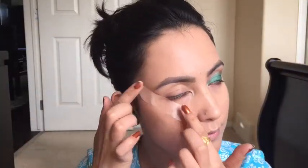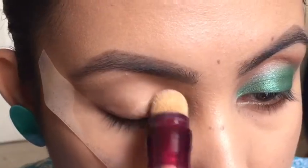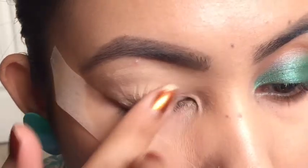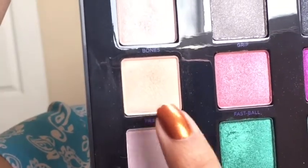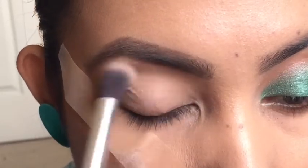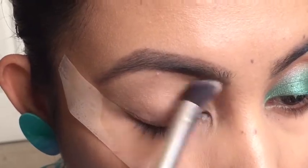I have already done my foundation and my brows. I am going to jump straight on to the eyes, for which today I will be using two palettes: Urban Decay Vice 4 and Makeup Revolution Mermaid's palette. First of all, I'm trimming my lid using Maybelline Age of Wine concealer and blending it in with my finger. Now I'm picking up the shade 'Framed' and just setting the concealer, putting it all over the lid.